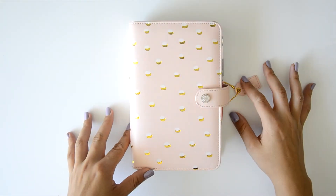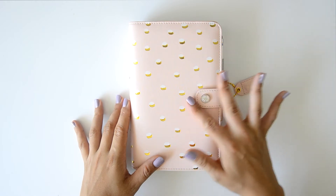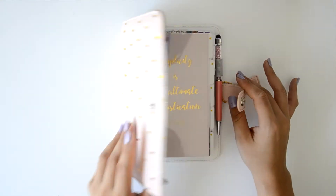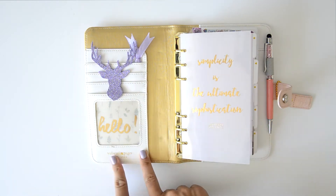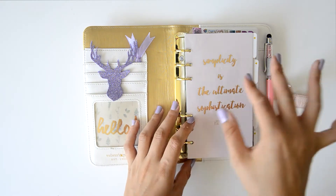Hi, welcome back to my channel. So today I'm going to do another plan with me video on this beautiful personal planner from Webster Pages, and I'm so in love with this planner. I think it's beautiful, it's really, really gorgeous. And all this I did myself, so I'm really proud and I'm going to talk about it in another video.